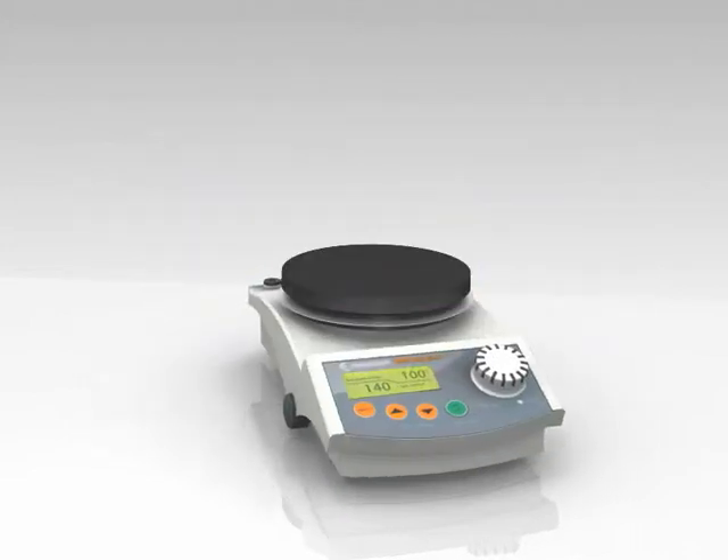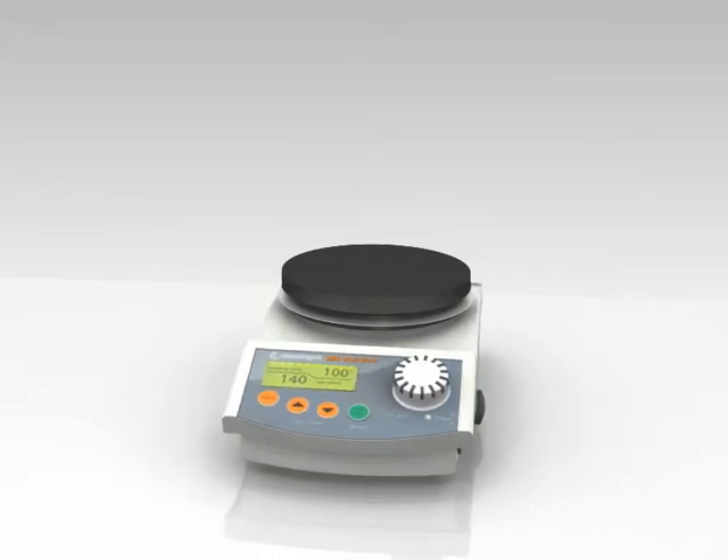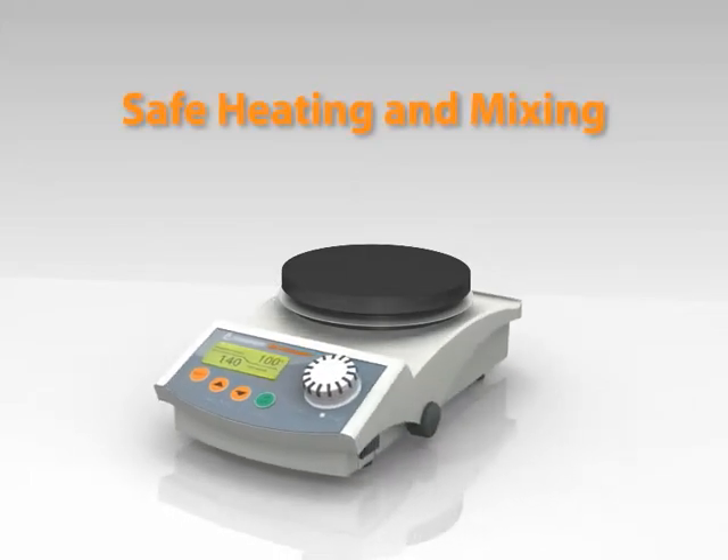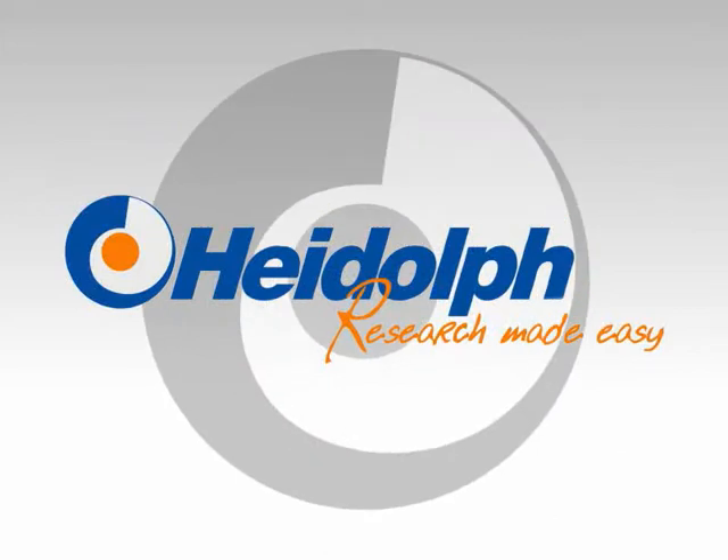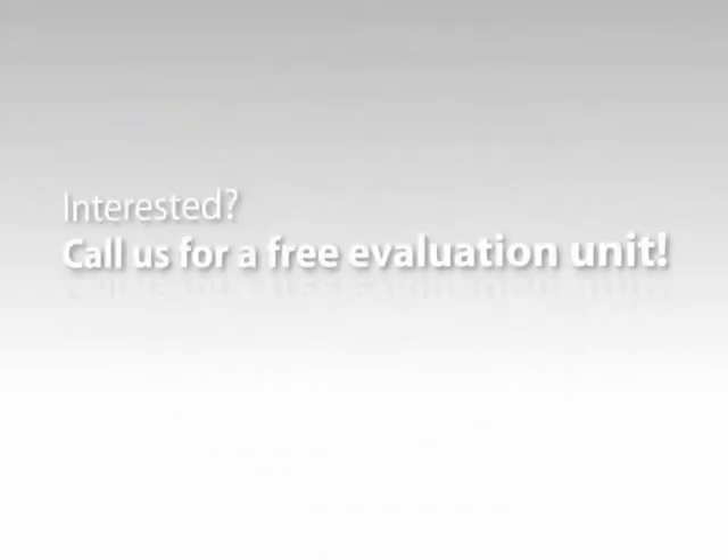Magnetic stirrers with heating — safe heating and mixing. Interested? Call us for a free evaluation unit.